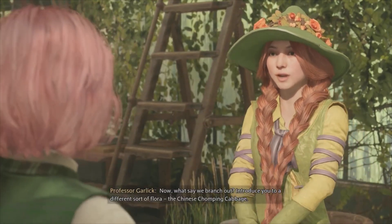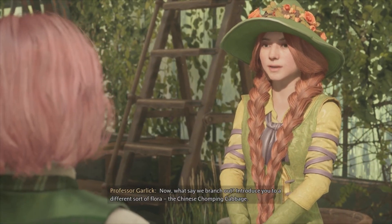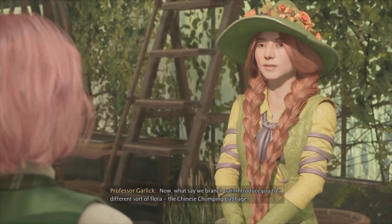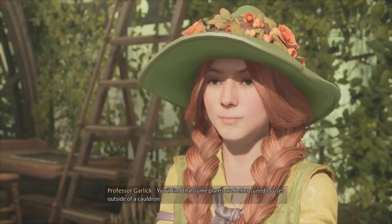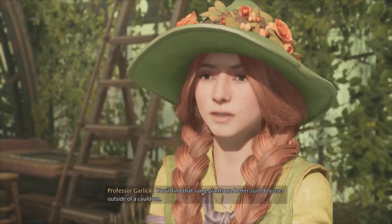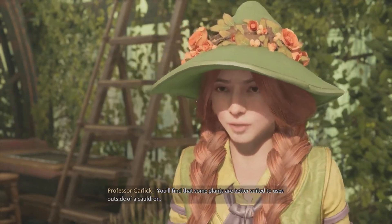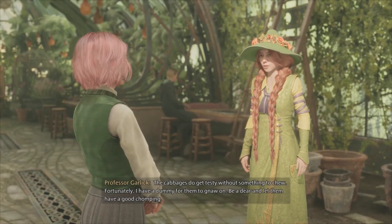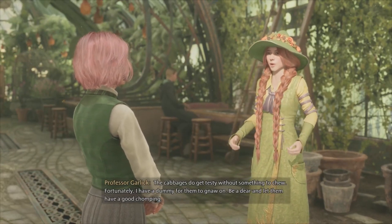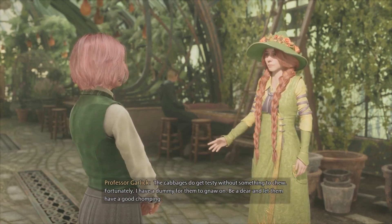Now, what say we branch out? Introduce you to a different sort of flora — the Chinese Chomping Cabbage. You'll find that some plants are better suited to uses outside of a cauldron. The cabbages do get testy without something to chew. Fortunately, I have a dummy for them to gnaw on. Be a dear, and let them have a good chomping.